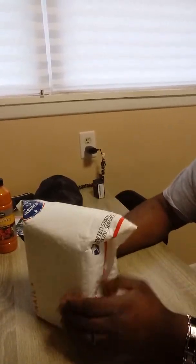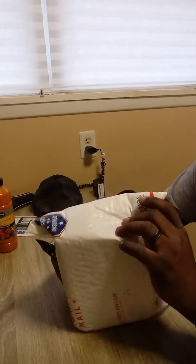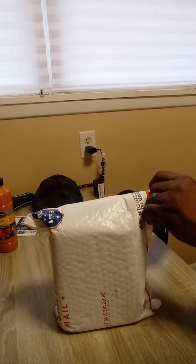Hello everybody, this is going to be an unboxing video. Look what I got — I got my Wingsland S6. It's going to be an unboxing, so here we go.